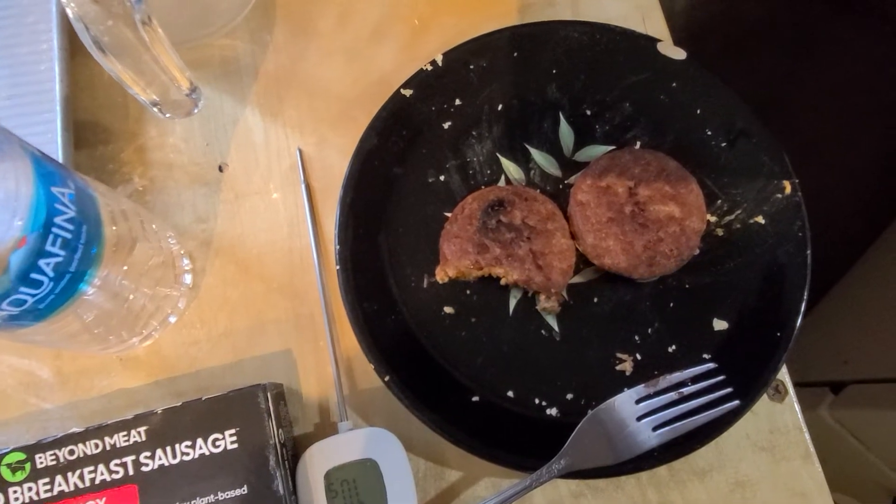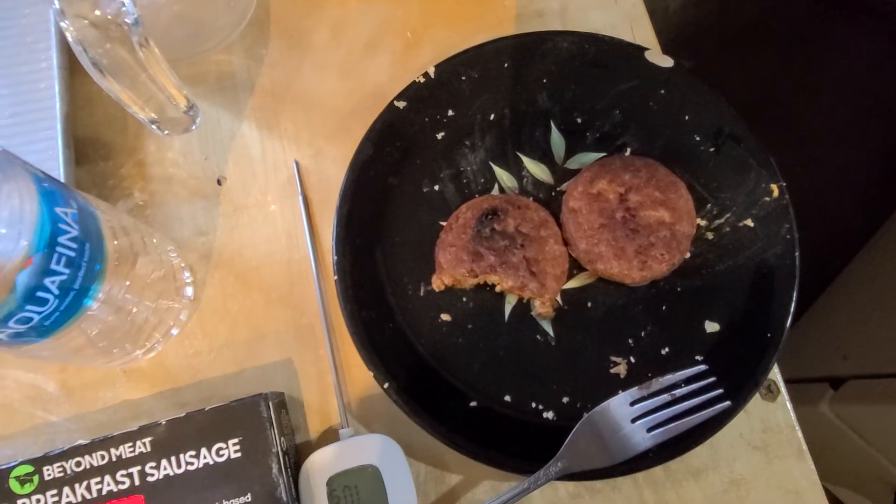It's pretty decent. The patties are awfully small for as much as you pay for them, but you do get six.